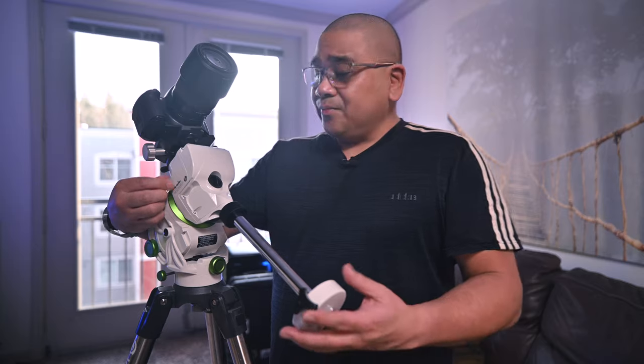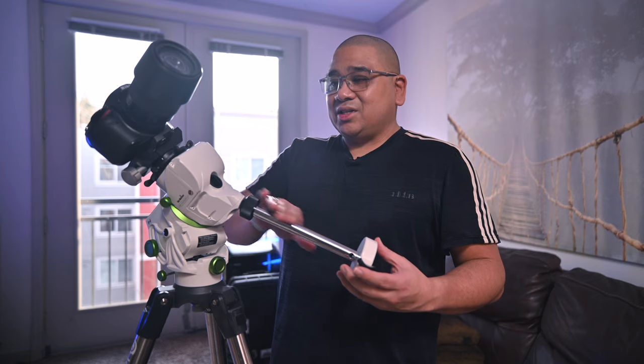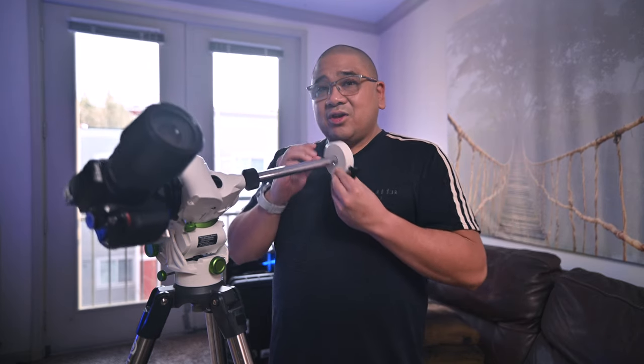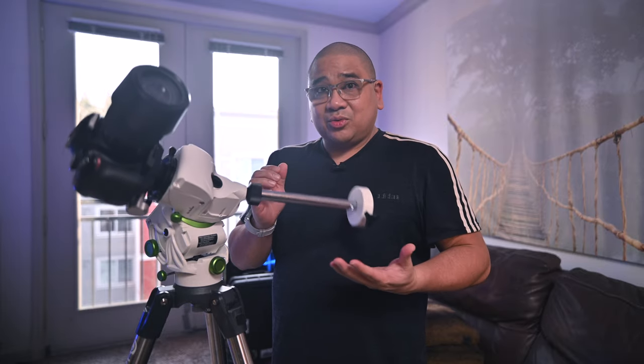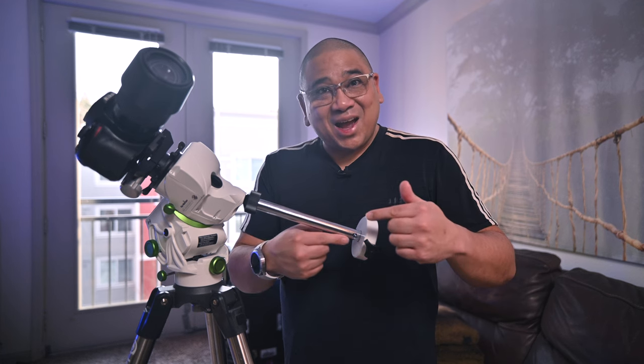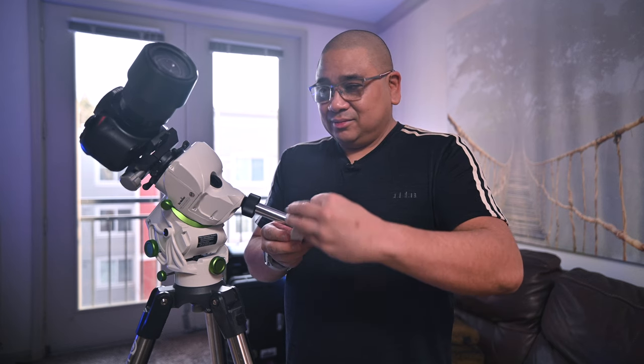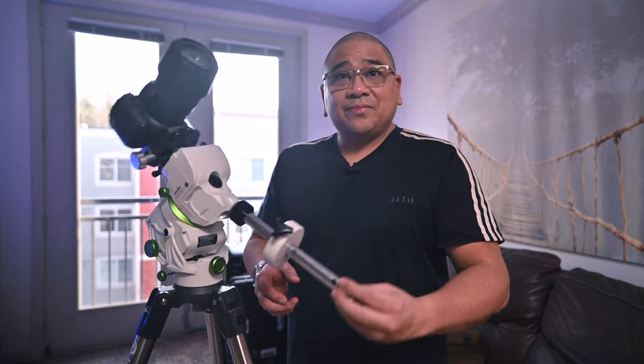You want to check for balance in the RA. If it falls to one side, that means it's out of balance — you should be able to put it in any position and it'll just stay there. I know this is bottom heavy because it's falling this way. If it was falling the other way, that means it's top heavy and I'd need to move the counterweight back. Since it's bottom heavy, I'm going to move the counterweight forward and check the balance again. Awesome — it just stays there. That's exactly what you want.